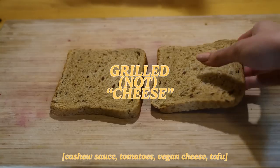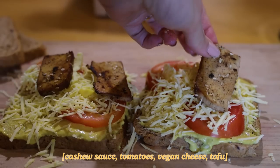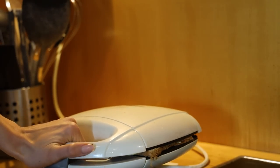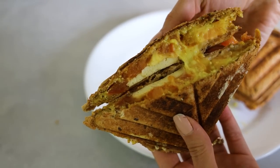I only buy vegan cheese when it's on sale and this was one of those occasions. What I love to do with it most is grilled cheese sandwiches. I spread some of that cashew sauce onto toast bread, topped with some tomato slices, grated vegan cheese and finally some grilled tofu for extra protein. I toasted these in the sandwich toaster and they turned out so freaking good. With the cashew sauce this is like a next-level thing. Magnifique!